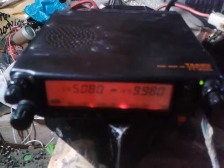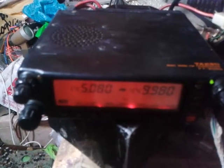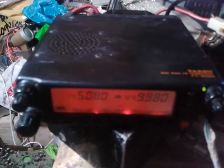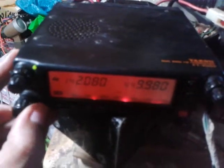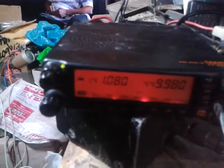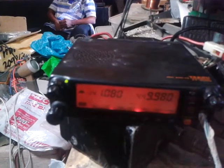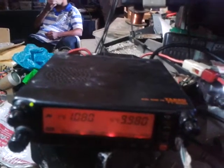I also expanded the frequency and did some modification of this model, so that the limitation of 144 to 146 MHz transmission can be expanded beyond the limit set by the FCC. So if we transfer the frequency downward outside the amateur band, I will transfer my monitoring unit to that same frequency.